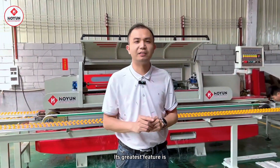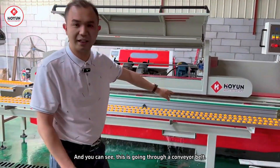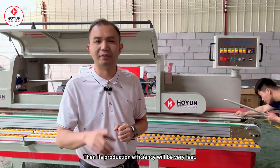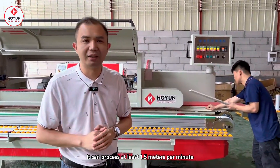This machine's biggest feature is it adopts a conveyor belt structure. As you can see, it is transported by the conveyor belt. Its production efficiency will be very fast — it can process at least 1.5 meters per minute.